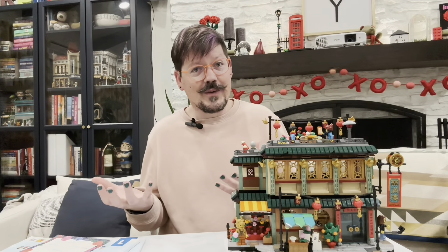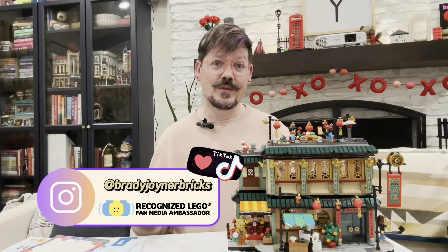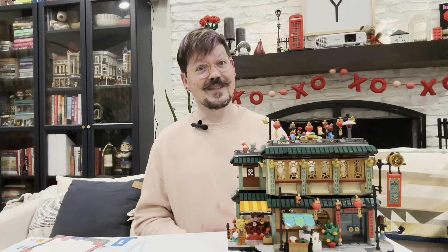Let me know in the comments. And also, if you celebrate Spring Festival or Lunar New Year, I'd love to hear from you in the comments about what that looks like for you and your family. And as always, I'd love it if you can like and subscribe to continue supporting the growth of this channel. Thank you again, and we'll see you next time.